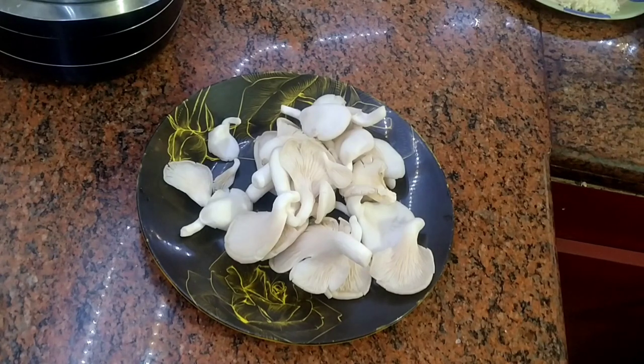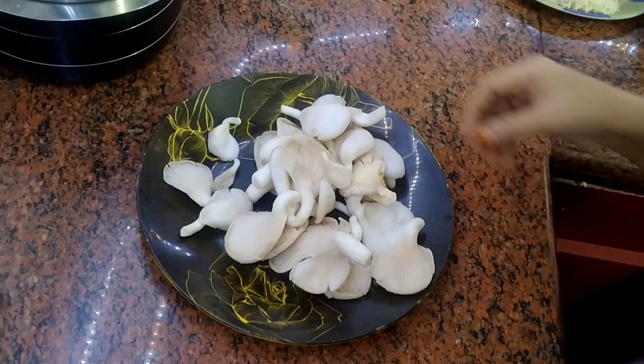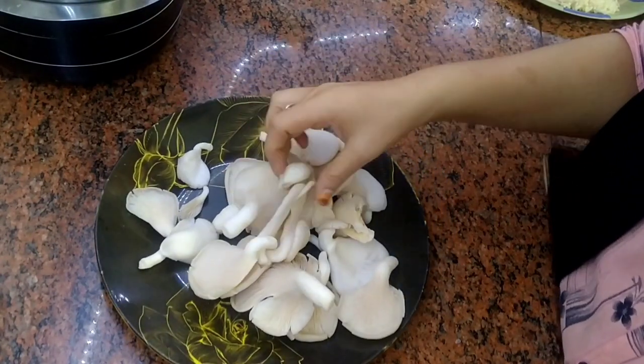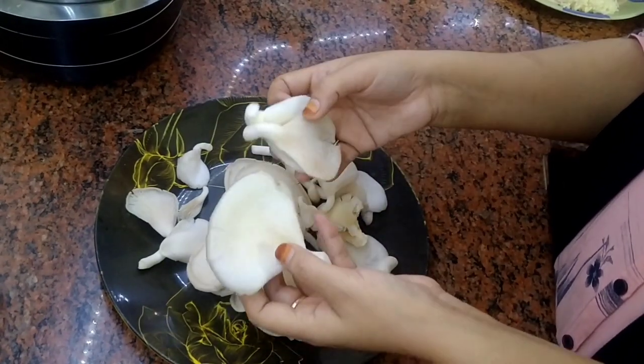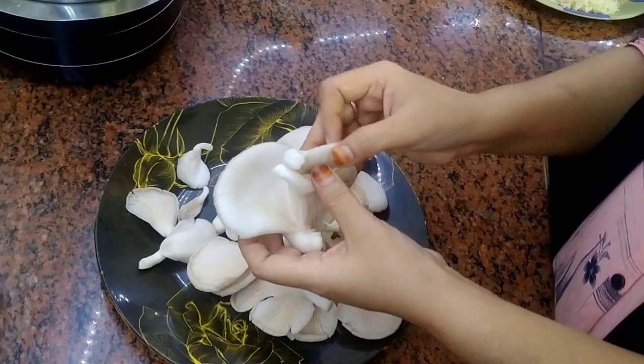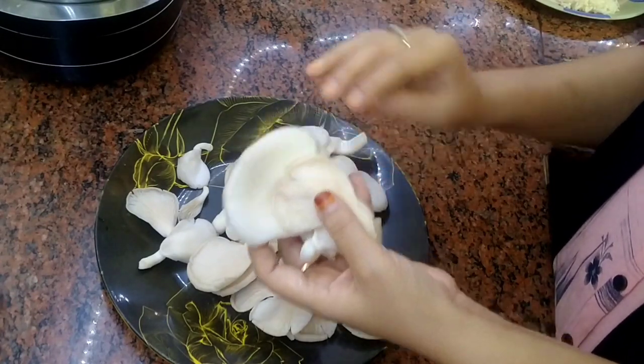Now we will make chili garlic mushroom. These mushrooms are cultivated at my dad's house, so as you can see these are organic mushrooms.